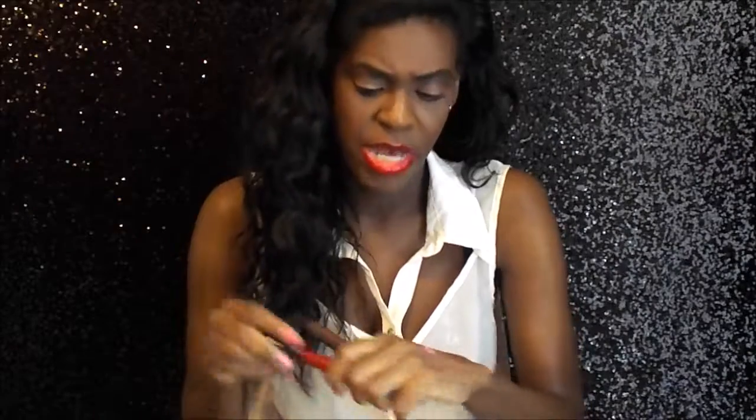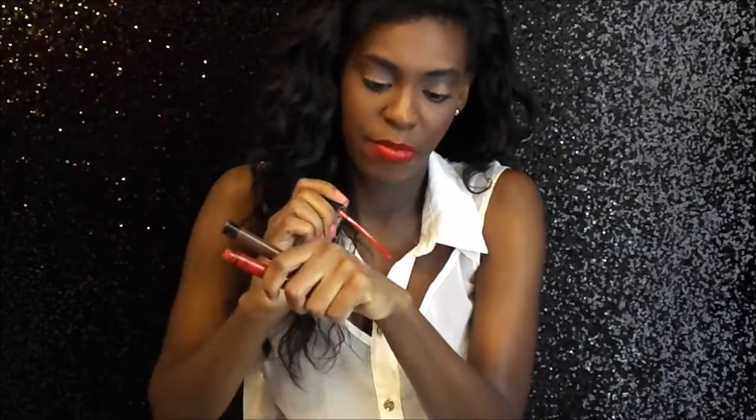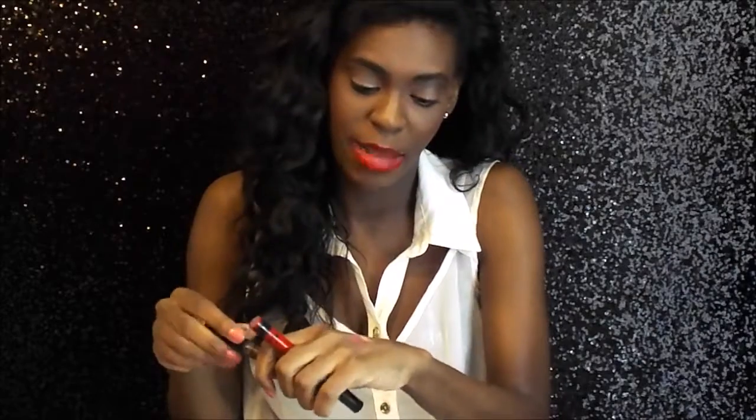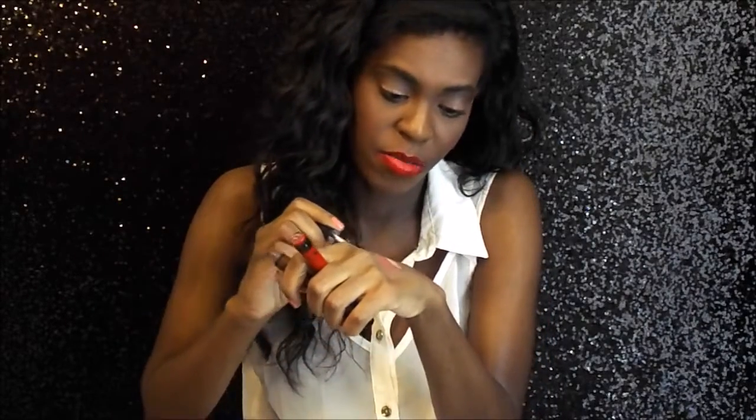The next thing I want to talk about are my lip products. A couple of these lip products are so pigmented and have so much stain power that even when washing my hands they did not come off. These are like dupes for Kat Von D's liquid lipsticks, but these are lip glosses. I have a review on these as well if you want to check it out. These are the swatches I did earlier before I noticed I wasn't in focus and had to redo this video. This one is in color 11 — that's what it looks like.